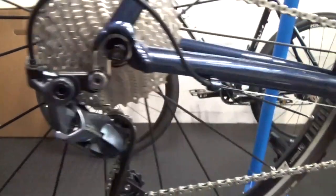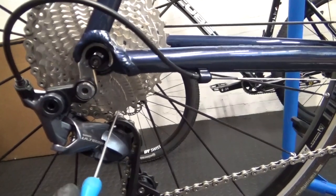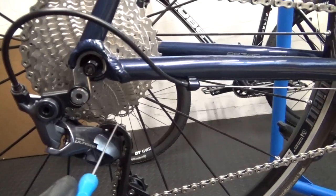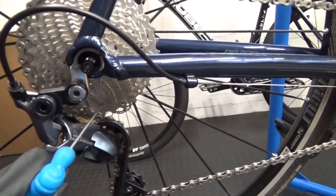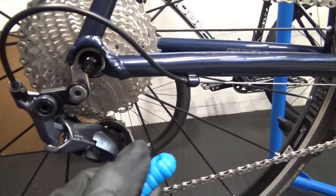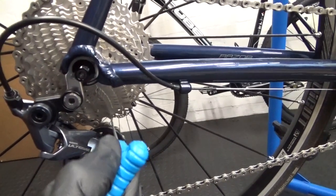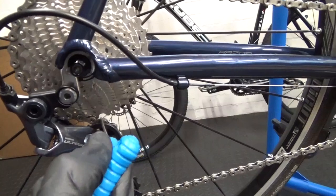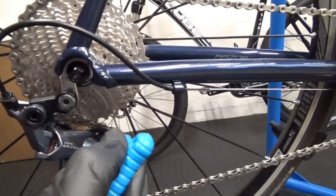You have to screw the B-screw clockwise to move it over, because when you're changing down the gears, if you were running a 25 before, the top jockey wheel would interfere before it got to the 34 and stop somewhere short. So you screw the B-screw clockwise just to move it down so there's enough gap between the top jockey wheel and the 34 sprocket for the chain to pass through — you want about an 8mm gap so the chain passes through without the two interfering.